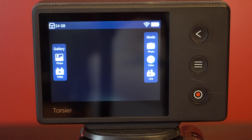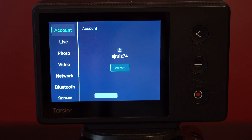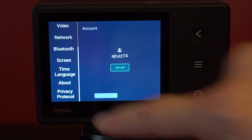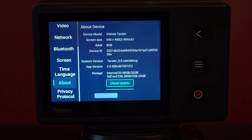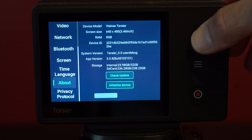Let's go ahead and take a look at how to update your camera so you can get started experimenting with these new settings. With your camera on, swipe down from the top of the screen, then swipe up in the menu on the left, and tap About. Just under Storage, you'll see two buttons: Check Update and Initialize Device. Tap Check Update and follow the instructions. But remember, after the update installs, you'll need to come back to this screen and select Initialize Device.